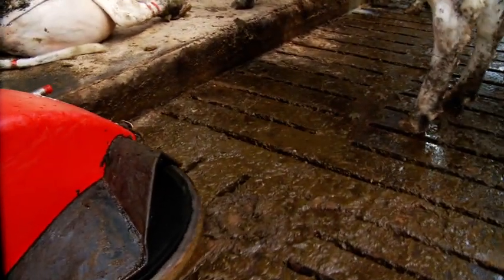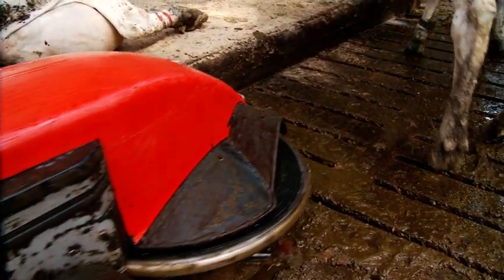The Discovery is a super bit of kit for keeping the slats clean, reducing sawdust requirement. Cows' feet are cleaner and it has reduced the dermatitis infection.